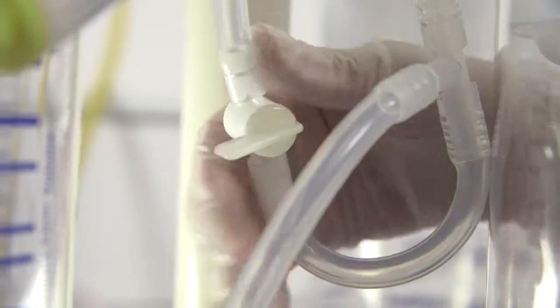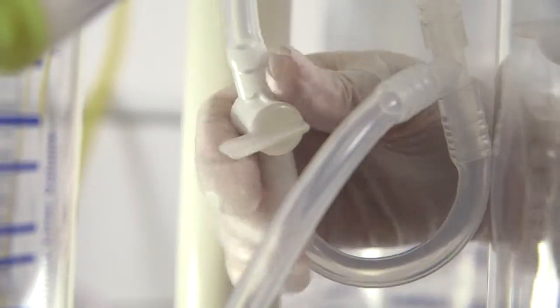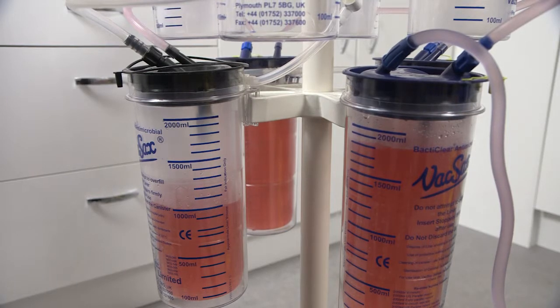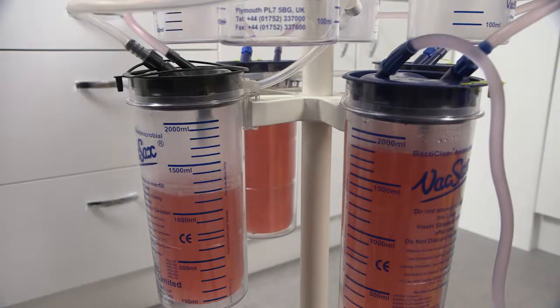Open the top siphon tap and the liners will inflate into the canisters themselves. Once the liners have inflated, close the top siphon tap. Please note that the black lid liner will only inflate once the vacuum has been connected to the vacuum port.